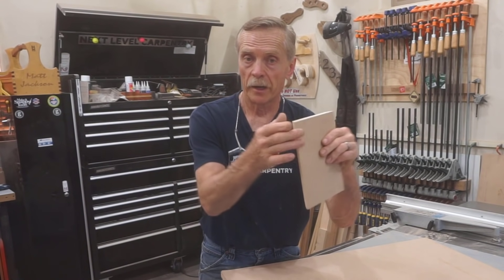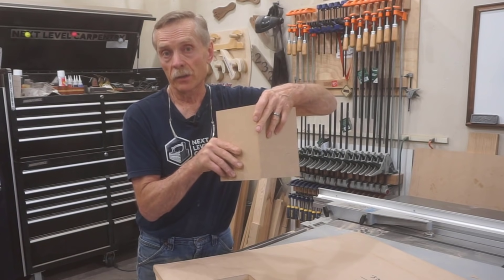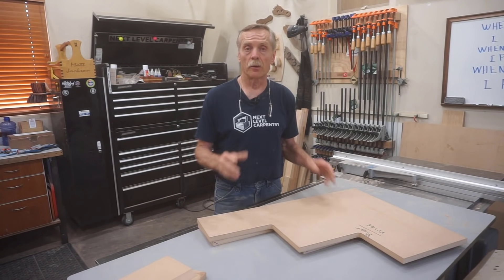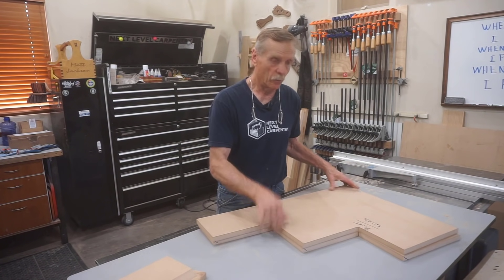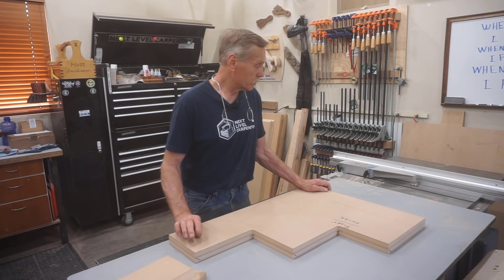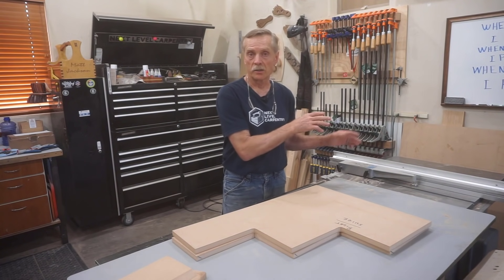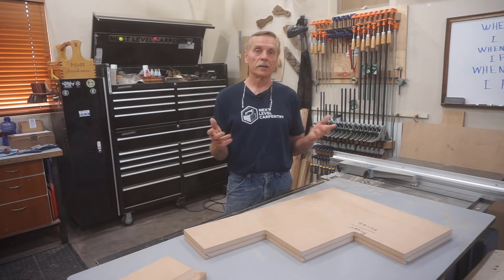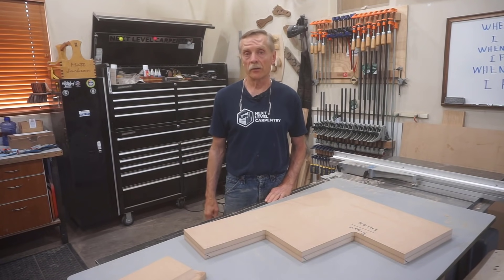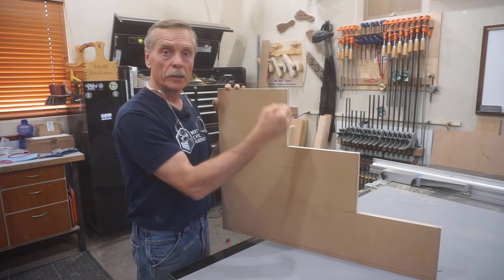I'm going to miter the vertical cuts so the pre-beveled risers come together for a nice clean joint. It doesn't really matter since these are getting painted, but I've done this on steps with oak veneer where I didn't want screw holes and putty showing. Because there's a left and right side and the miters have to go opposite ways, you'll see the complications involved. I left extra material on the vertical cuts for the stair box precisely so I could dial in the miter cut later — and now is later.